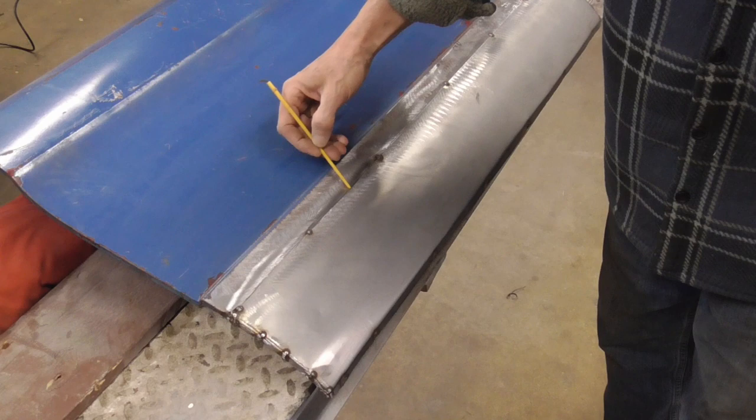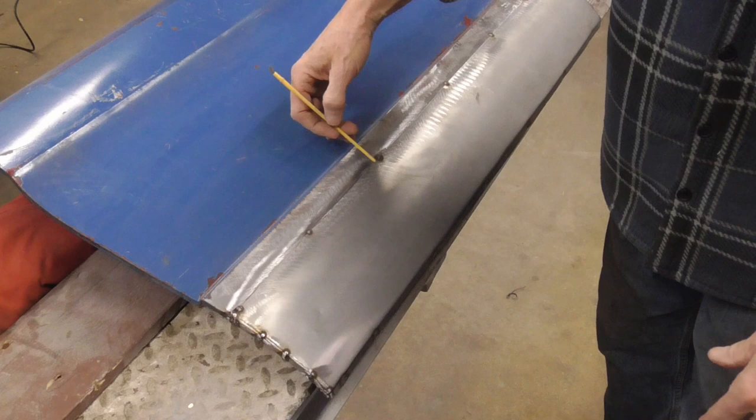Today I thought I'd talk a little bit about how we go about welding up a long seam in automotive body repair without warping the panel or having any other troubles.